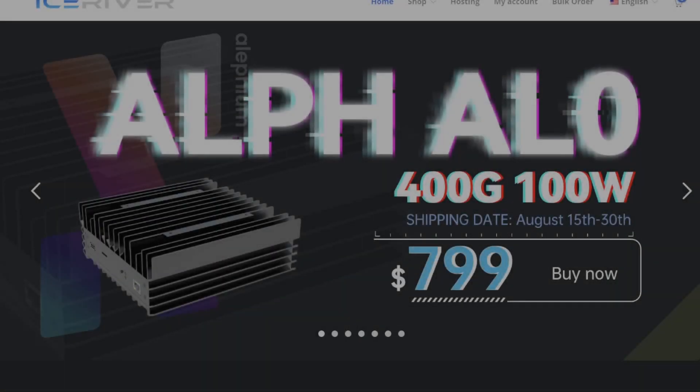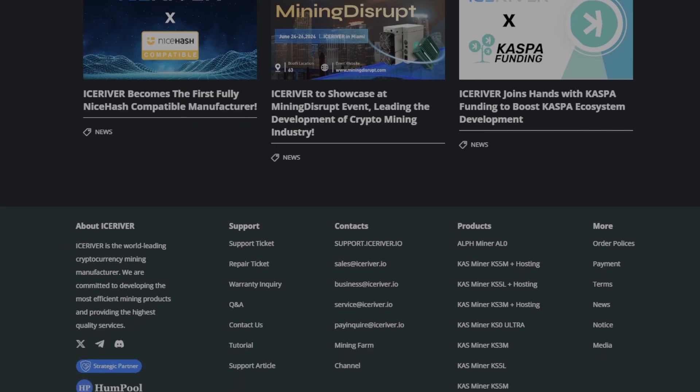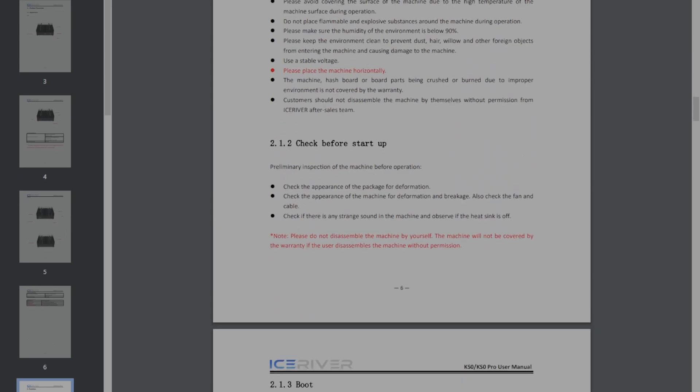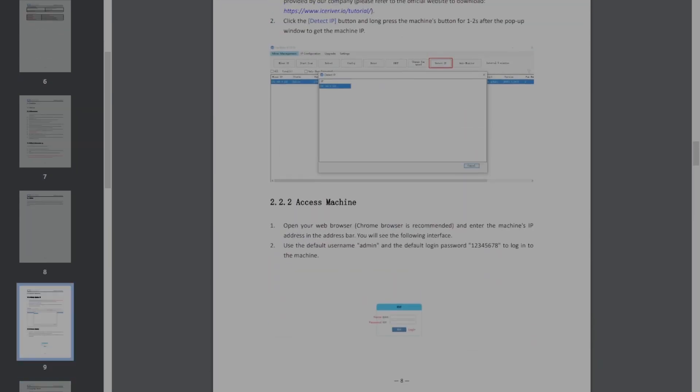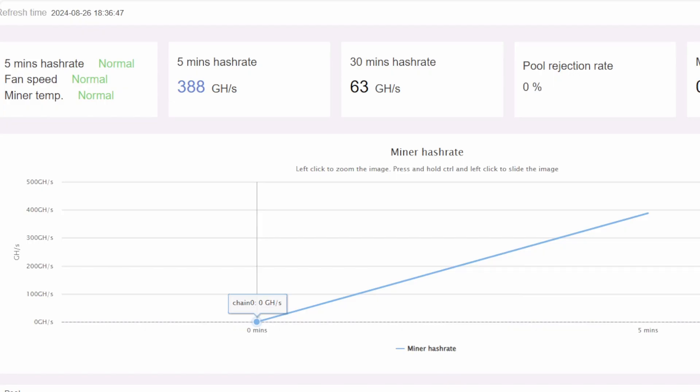Now let me show you how to get these set up in the web GUI. First, I want to show you where to find the manuals. Go to IceRiver's website — that's iceriver.io — scroll to the bottom, click on Tutorial, then click on the KS0 Pro manual. To log into the ASIC, find your IP address in your network — the AL-0 is named 'IceRiver.' Type in admin for the username and 12345678 for the password.